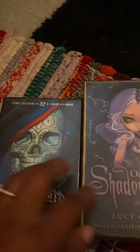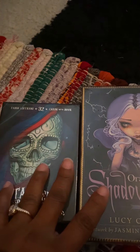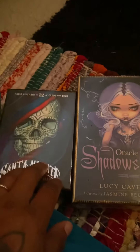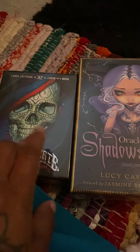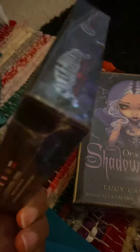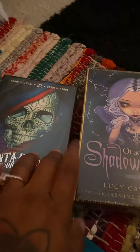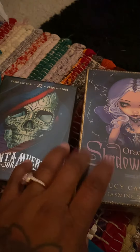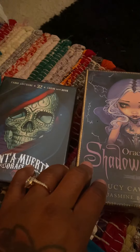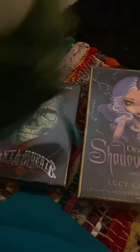I'll probably do an unboxing where I go through both of them at the same time so we can look at these cards clearly. As you can see, they are still in plastic. So once I come back, we'll have these bad babies out of plastic and go through the cards together. Thank you for tuning in.